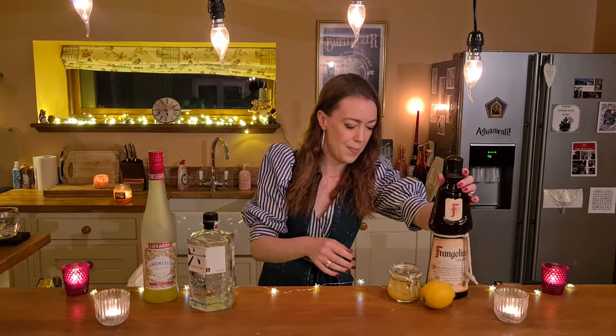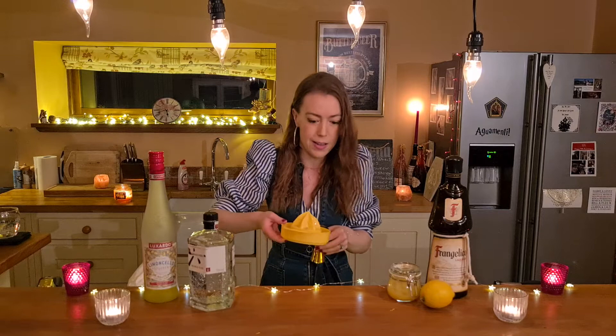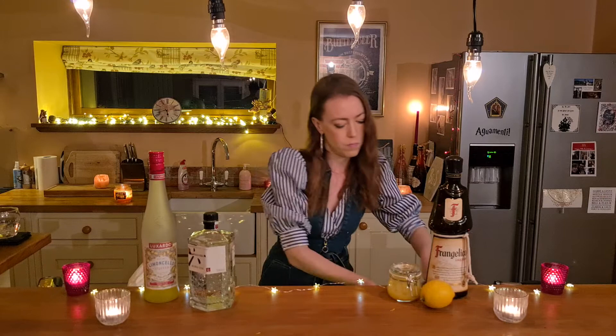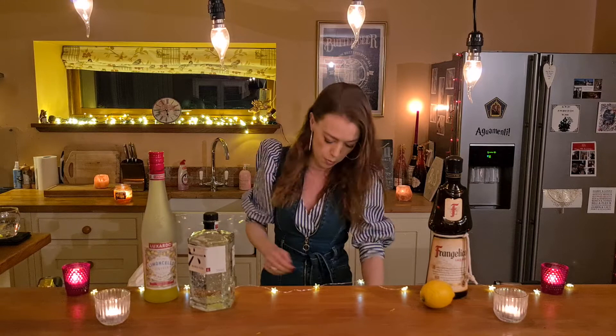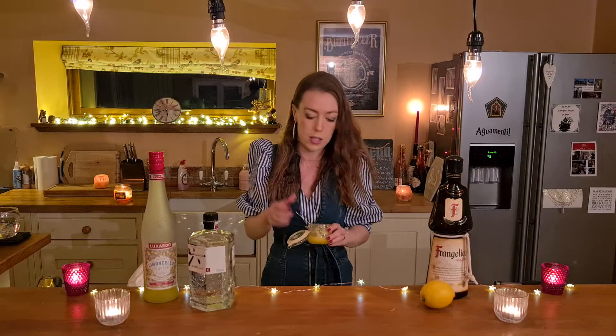Then we're going to do 15 mils of lemon juice — so this is a very lemony cocktail, obviously, lemon meringue pie. So 15 mils in here. And then just a teaspoon of lemon curd. The lemon curd is going to give this drink more of a dessert-y texture — that's what we're going for. We're not going to use egg white this time; we're going to use the lemon curd to thicken it just a little bit. So just one teaspoon of that goes in.